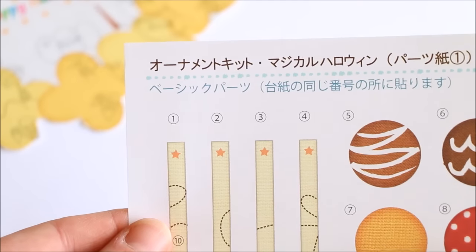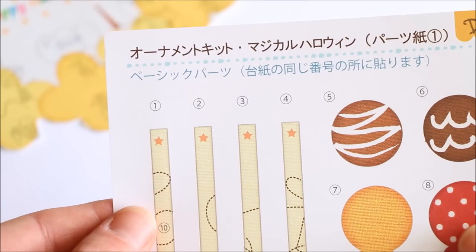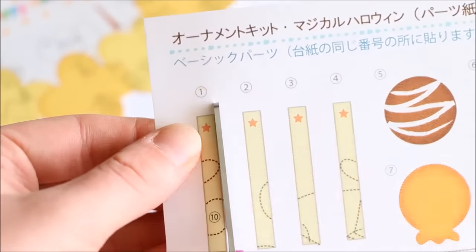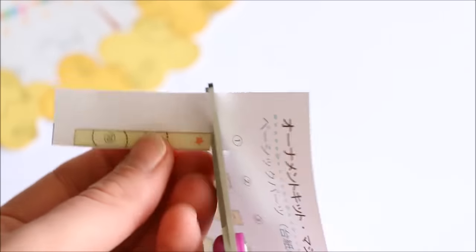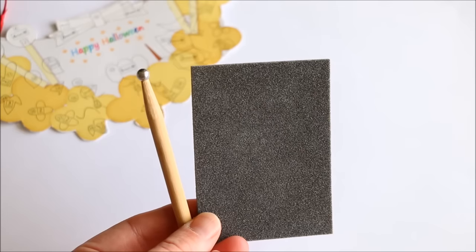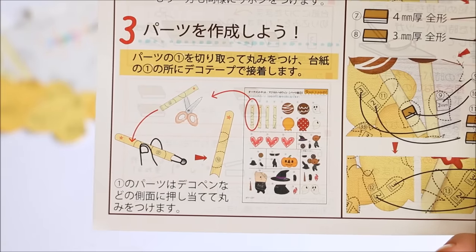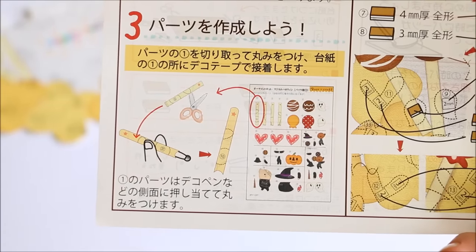Now take your first sheet of paper details and pretty much just follow the numbers on the sheet and the base template. I'm cutting out the first lollipop stick and taking the ball tool and foam mat that was included in the box. Following the instructions, it says to curve the lollipop sticks using the handle of the ball tool.